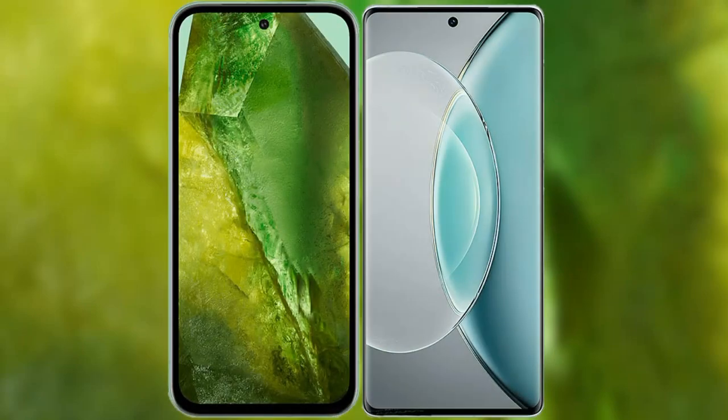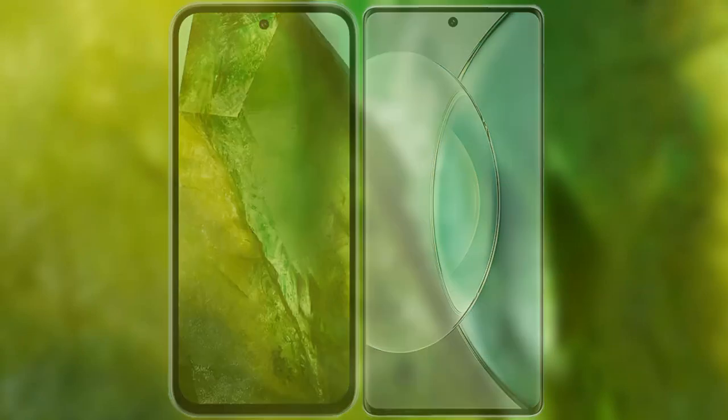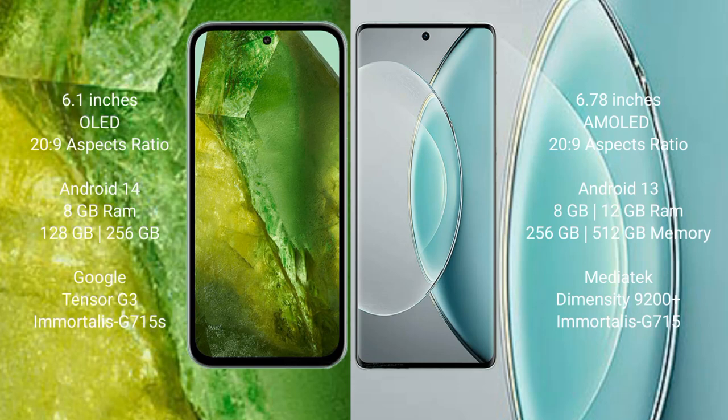I will compare the new Google Pixel 8 with the Vivo X19s. Google Pixel 8 comes with a 6.1-inch OLED display, success pressure 229. Vivo X19s has a 6.78-inch AMOLED display and success pressure 229.